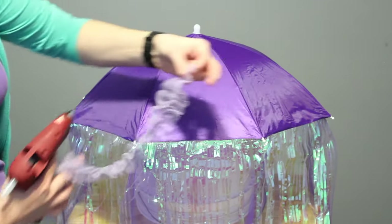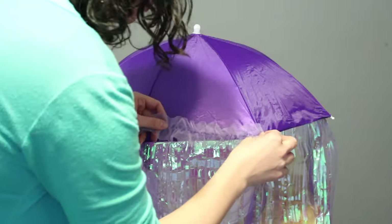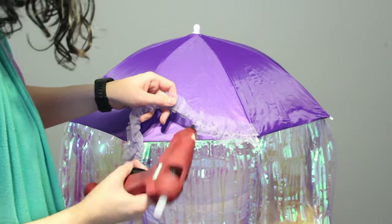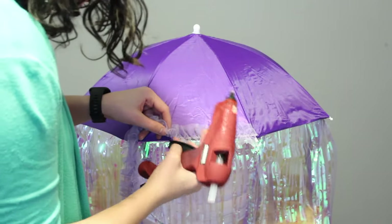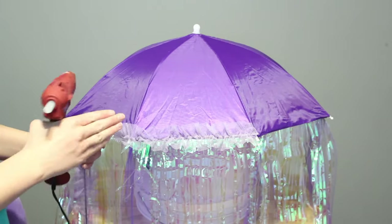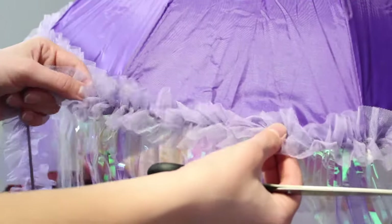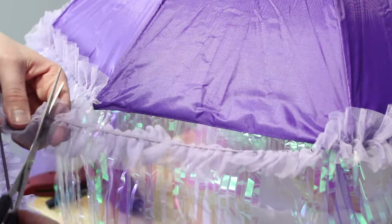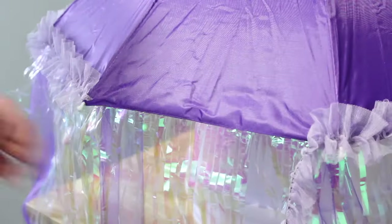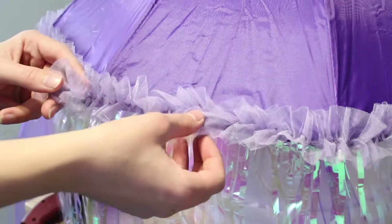The last thing I'm going to do is embellish the very edge of my umbrella with purple ruffle trim. If you sew, you could absolutely make your own ruffly tulle, but I didn't want to sew so I just bought this. I'm going to hot glue it right along the edge — one between the ribs and then a dot of glue on each side of the rib to make sure it gets around the corner. I repeated this all the way around the umbrella, eyeballed where it ended, cut it free, and finished gluing. You could also take this ruffle up the ridges to the peak of the umbrella, but I thought it was really cute just along the edge.